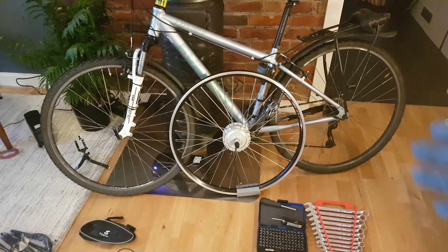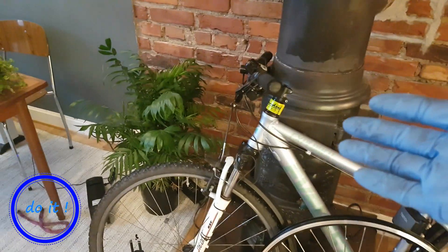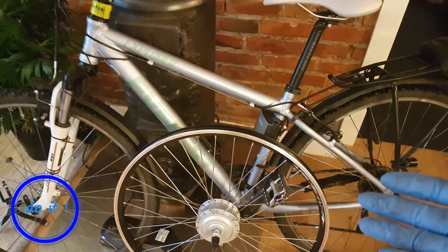Hey guys! In this video I want to make a complete guide on how to install an e-bike conversion kit on your normal bike. So at the end of this video you're gonna feel comfortable to do it by yourself.